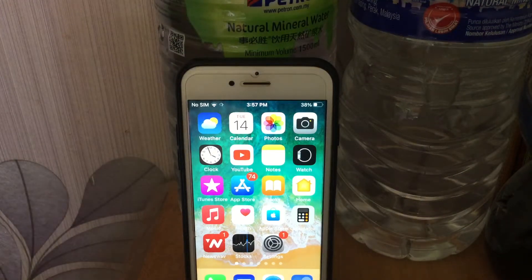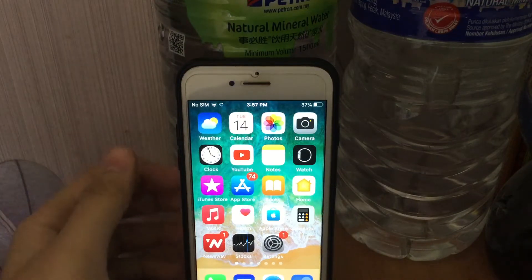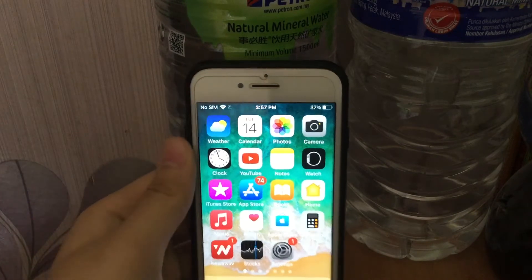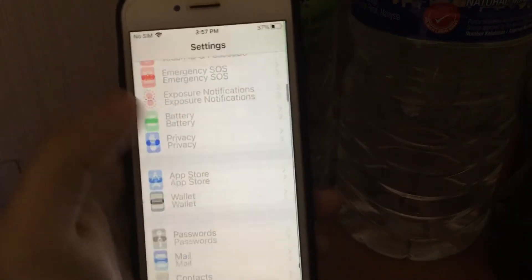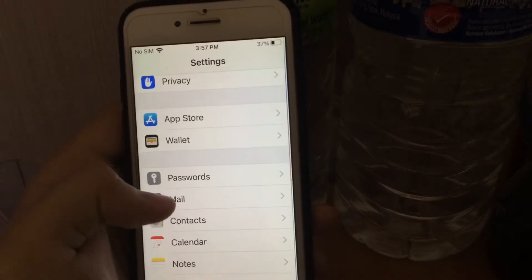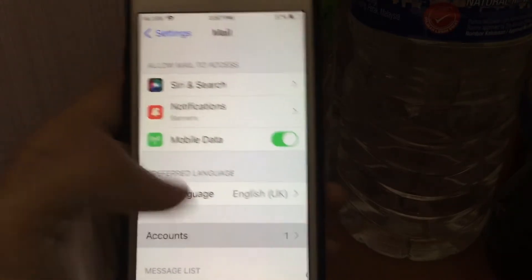Hi guys, today I'm going to show you how to add a Google account on iPhone 7. Go to Settings, scroll down to find Mail, select Accounts.